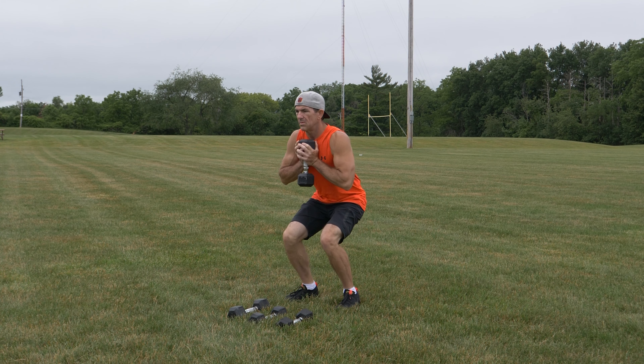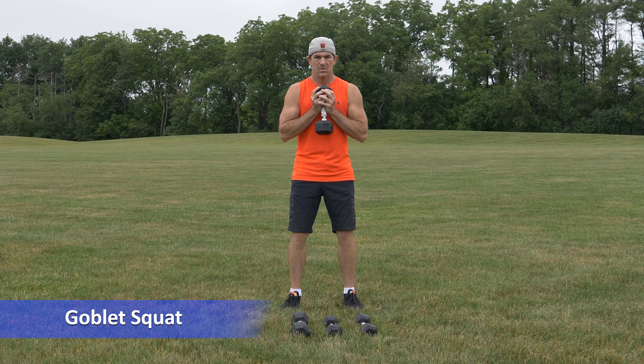The goblet squat is a great leg exercise. From a standing position, with your feet slightly wider than shoulder width apart, hold a dumbbell with both hands in front of your torso.